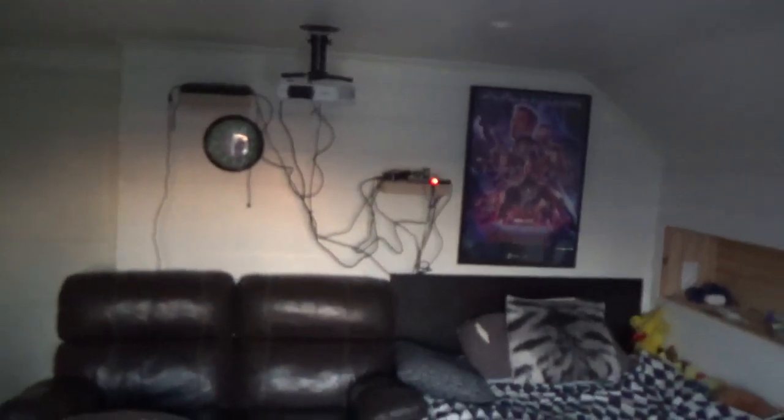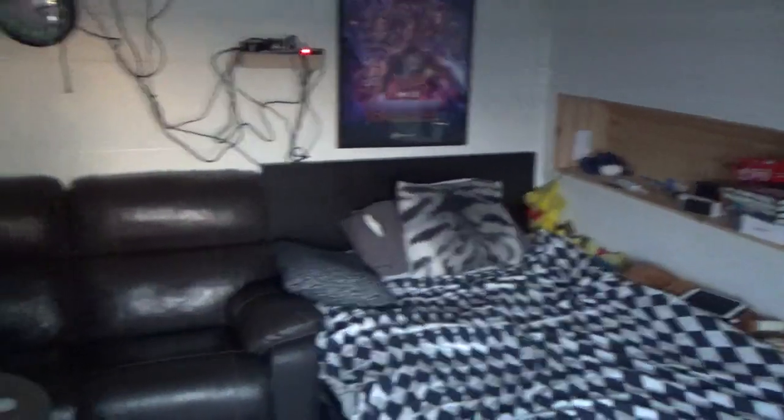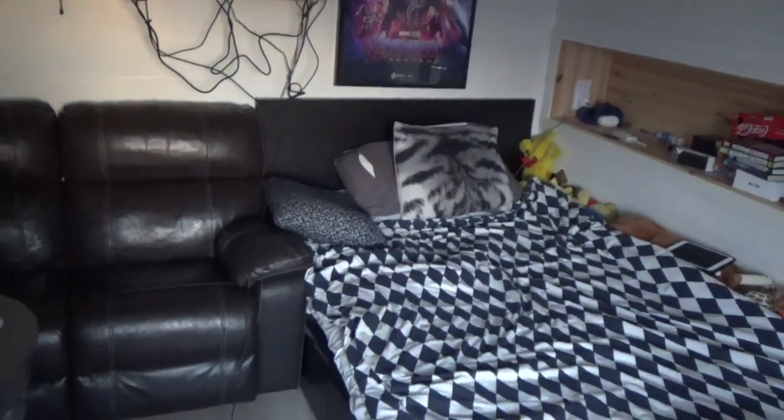Hi guys and welcome. Today I'm going to make a home theater tour slash room tour.